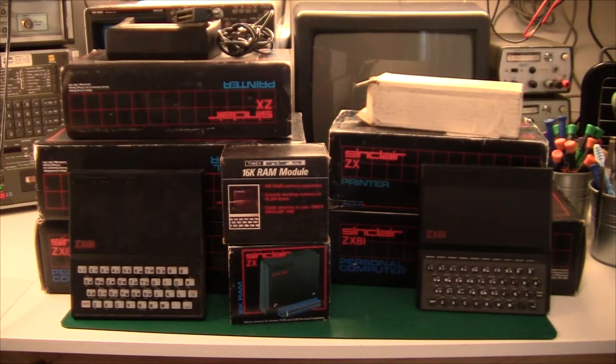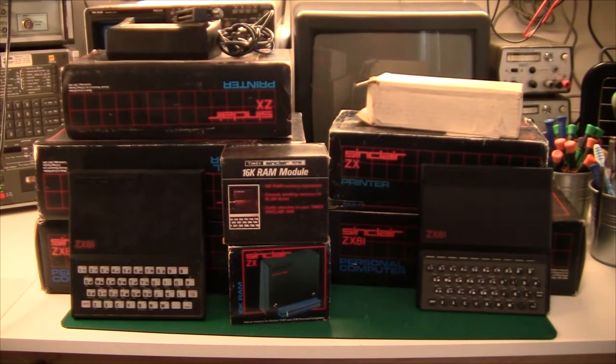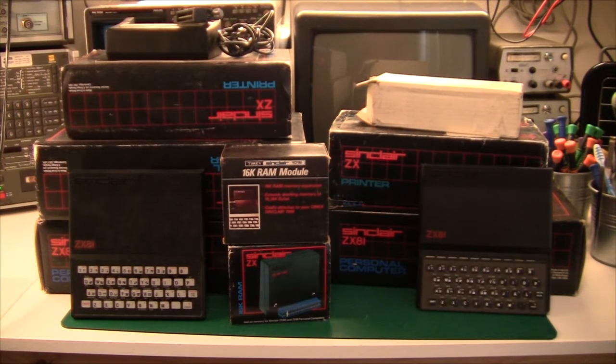Hi there and welcome. Today we're taking a look at the Sinclair ZX81. I have quite a lot of these — I just bought one or two, and the rest came with some other stuff I bought off eBay. For instance, when I bought the ZX80, there was a ZX81 in the box. I have quite a few and I don't really know whether they are all working. Today we're doing a teardown of one of these and trying to plug it in to see what it can do.